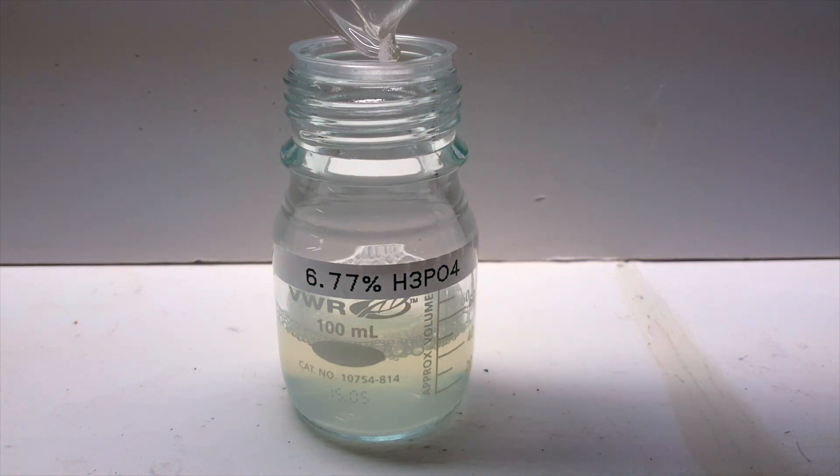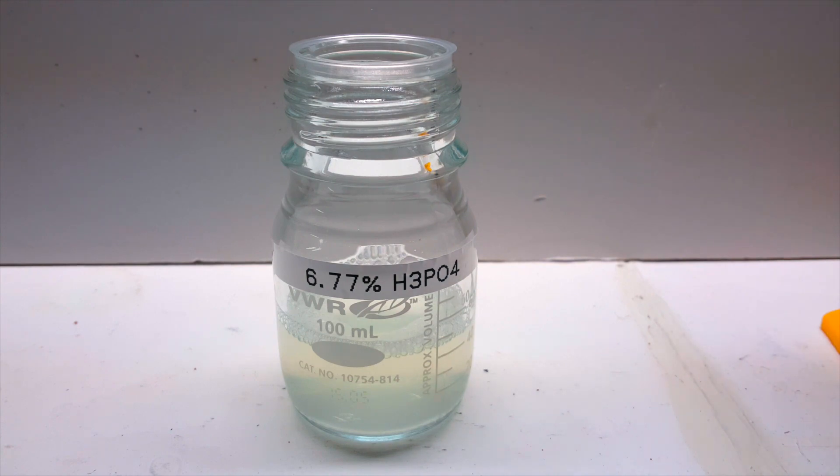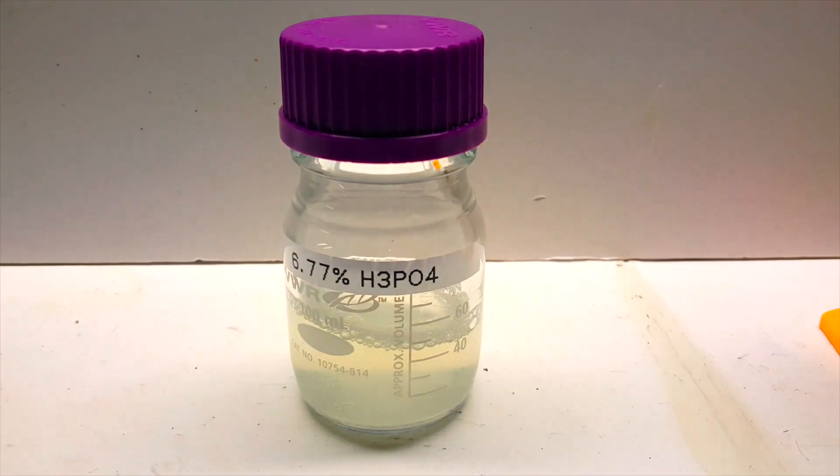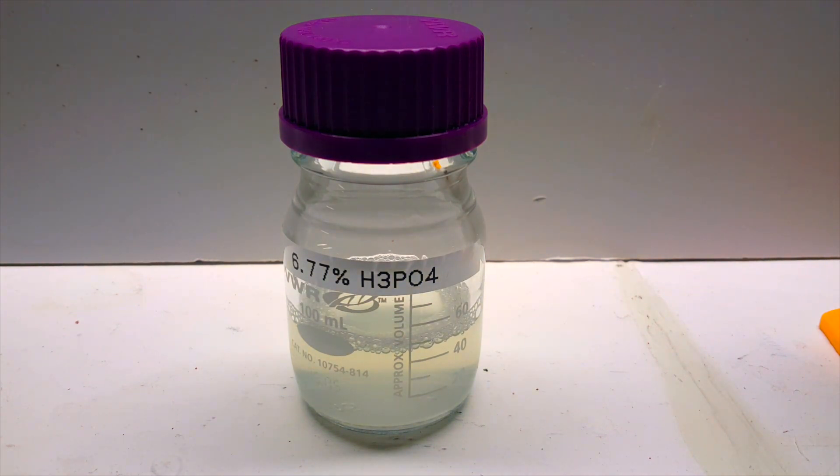I could have gone a step further and concentrated this phosphoric acid some more by running another distillation, but I chose not to because this first run took over 13 hours over the course of three days. If I needed more concentrated solution in the future, I'll go ahead and distill it again, but for now, this is as far as I'm gonna go.